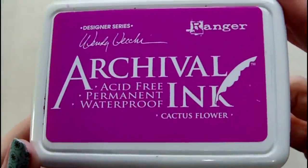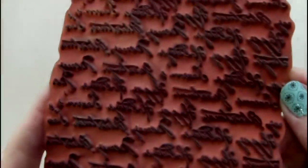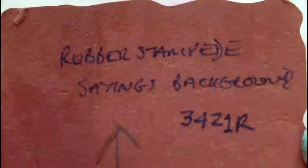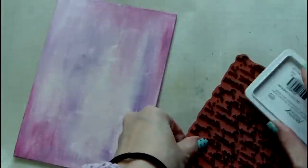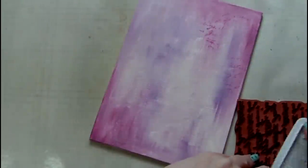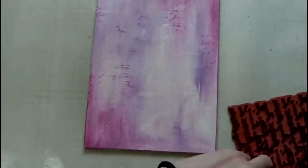To start building my background I've chosen two different rubber stamps. The first is by Rubber Stampede and it's a Christmas Sayings background. I stamped this in Cactus Flower before switching to the second stamp, which is more of a Distress Text background stamp. And I stamped this in Archival's Blue Violet.